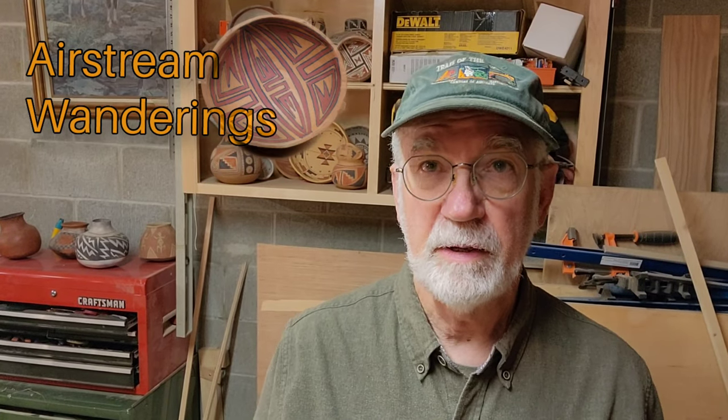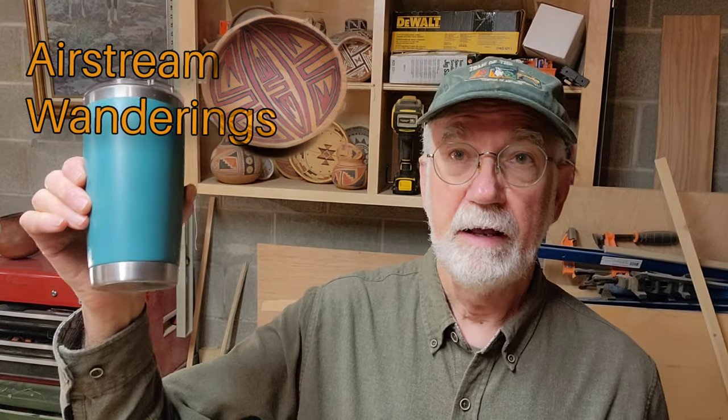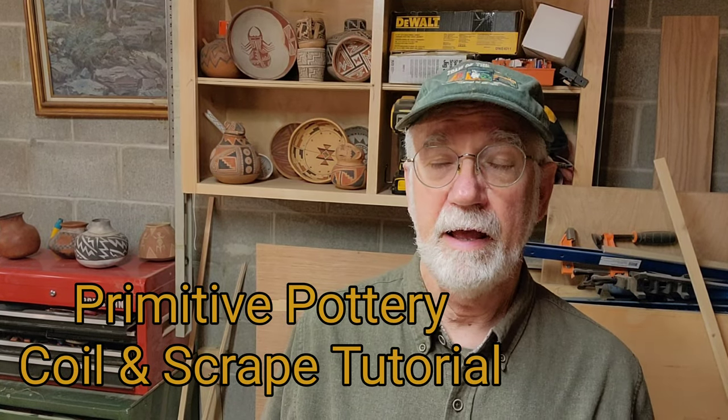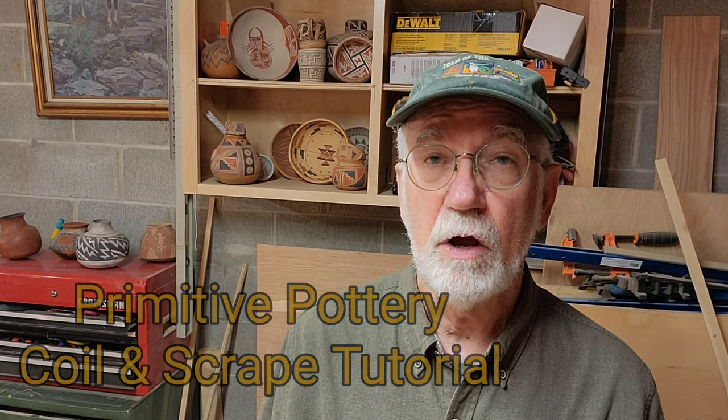Hey, Wes here, thanks for joining me today. I've got a lump of clay, a pookie, and a cup of coffee, so I thought may as well make a pot. This summer I have a class and I want to do a little video on how to make a basic coiled pot. So let's get started.